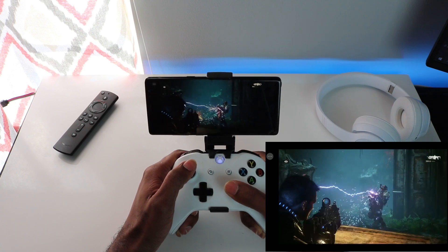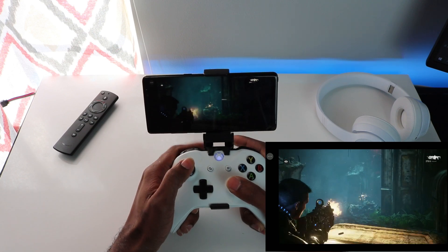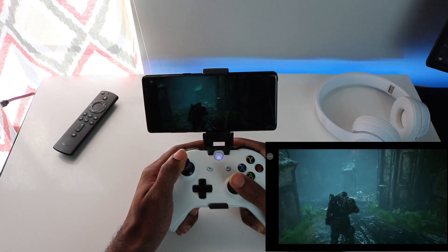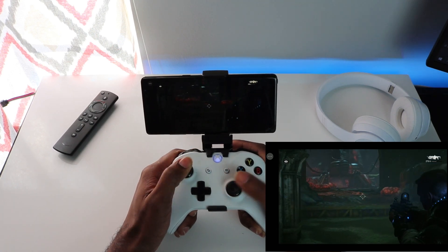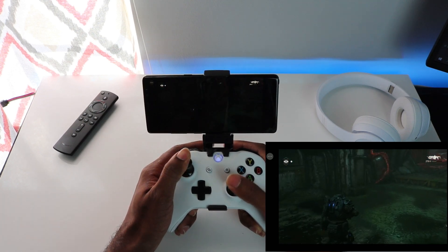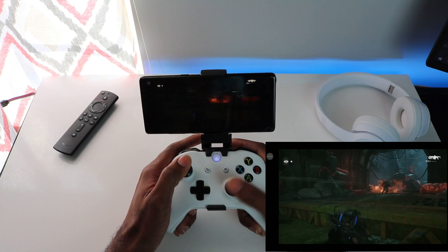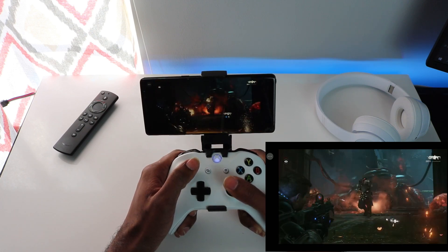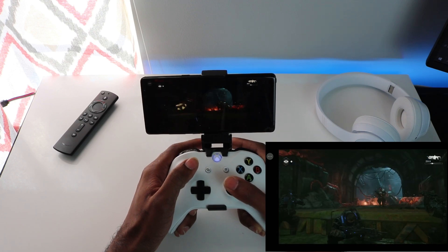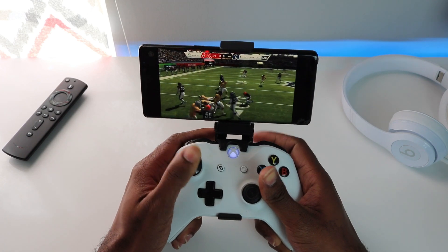This is Gears of War 5 that I'm playing right here — it's very smooth, the graphics are great. I have no complaints with my first experience using Xbox xCloud on my mobile phone. This is my first cloud gaming experience and I'm interested to see where this movement goes. It was very flawless — smooth experience, no lag, no delay. I'm running a Samsung Note 8 and my internet speed is around 250 megabytes per second. This is Madden 20 — AFC versus NFC Pro Bowl — running a few plays so you can get a feel for the experience.